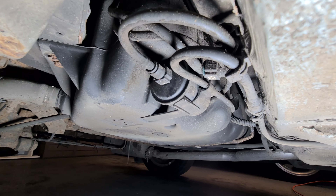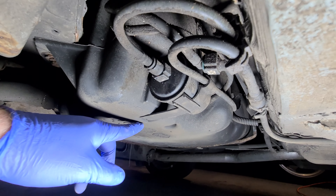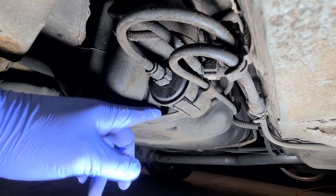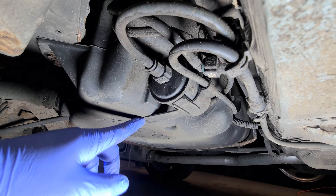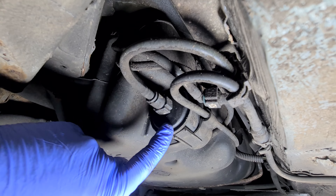I'm just at the back of the car now on the driver's side, attached to the fuel tank. You can see we've got the fuel filter. You have to undo this latch — sorry, this bracket. It does feel very brittle so I'm going to be very careful with it.